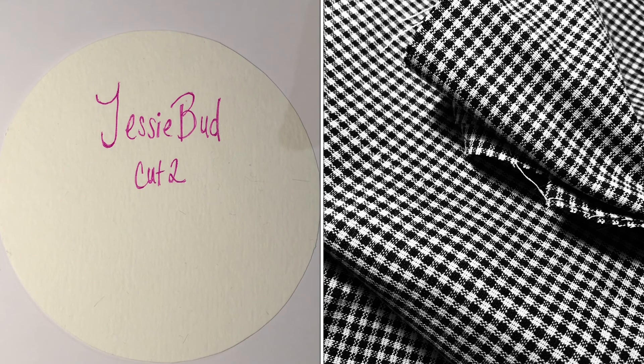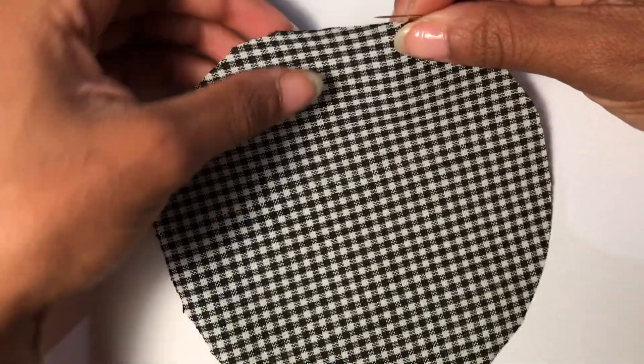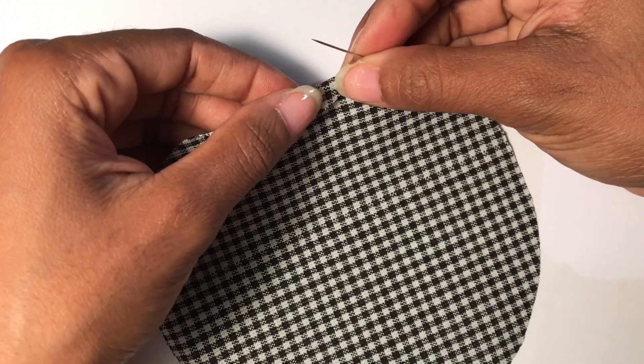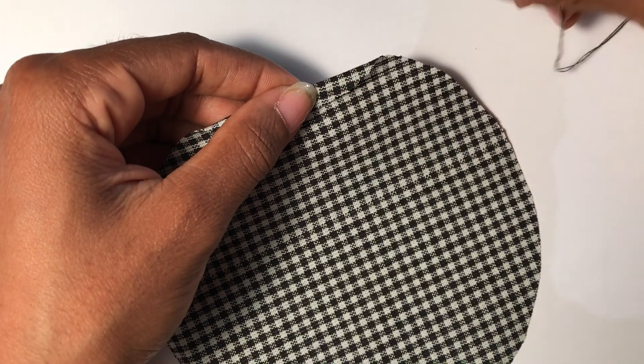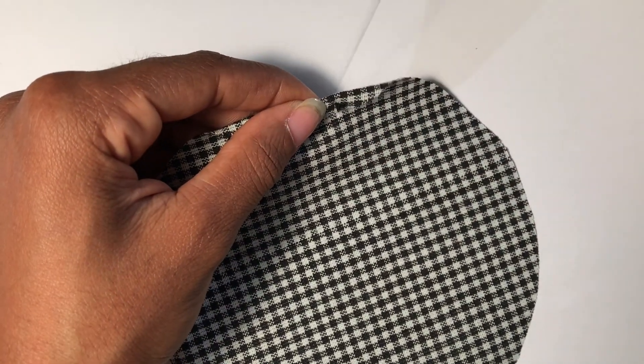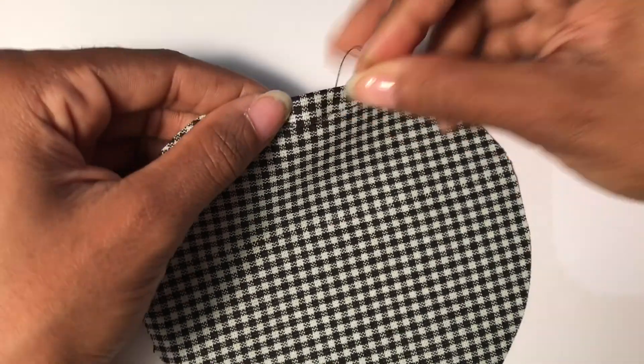Go ahead and thread a needle — you will be using a single thread stitch. To start, fold down the right side of the fabric onto the wrong side of the fabric about a fourth of an inch. Sew a basting stitch all the way around the circle while folding down the fabric as you go.